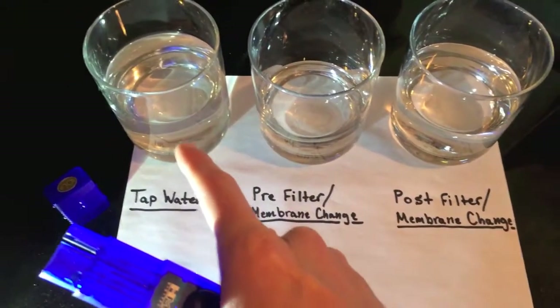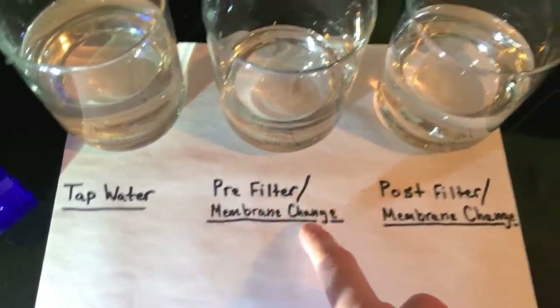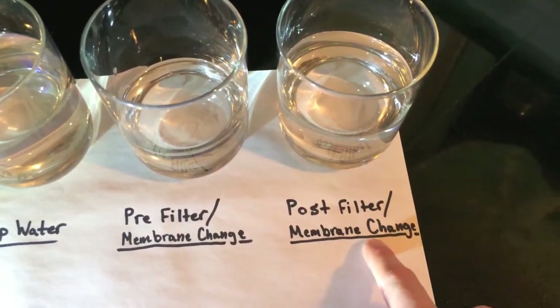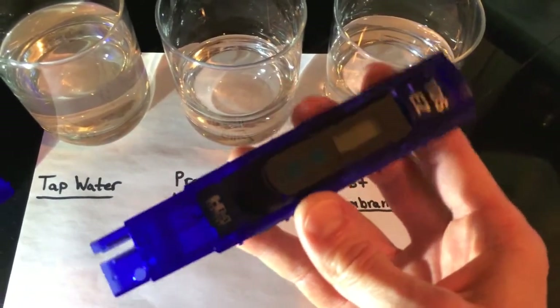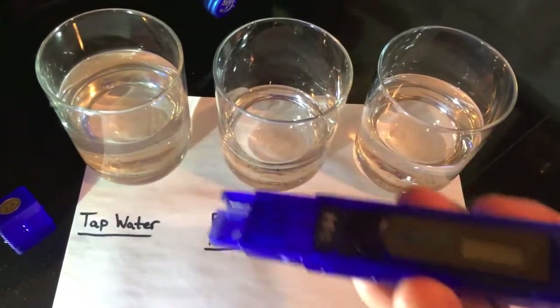On the far left is the tap water from the actual faucet here. In the middle is the water pre-filter membrane change, and then this is the final post-filter membrane change water. We are going to grab our TDS meter, which is total dissolved solids. It's going to measure the amount of minerals and hard solids in your water.